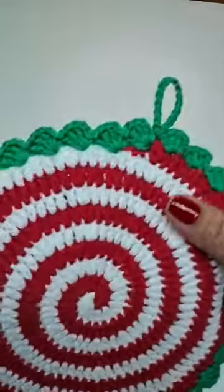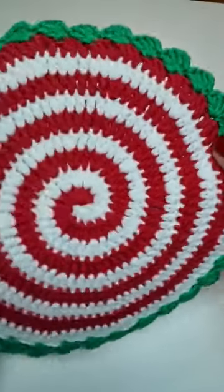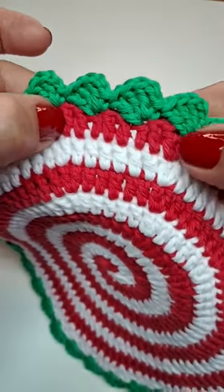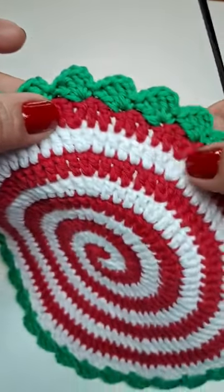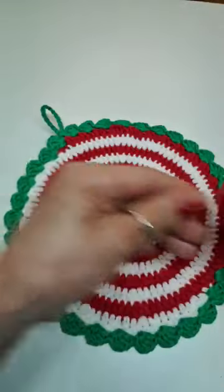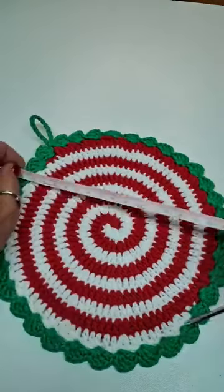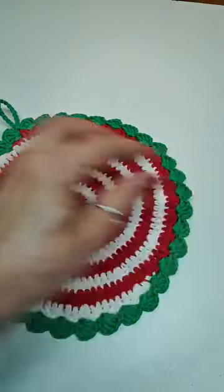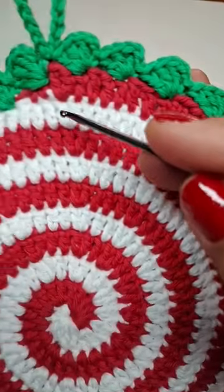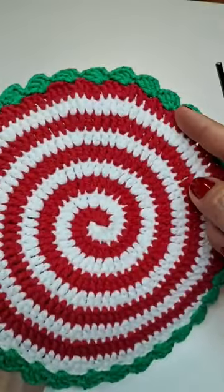Esse tamanho deu 18,5 cm. Se você quiser mais, é só continuar fazendo as carreiras com os aumentos. O próximo seria oito pontos e dois juntos, oito pontos e dois juntos. Tem que ir trocando pra ele ficar girando junto. Você vai fazendo até o tamanho que achar legal — pode fazer menorzinho pra porta-copos ou maior pra suplá.